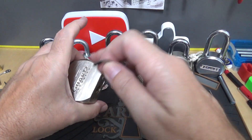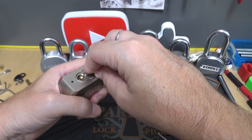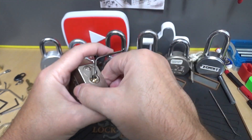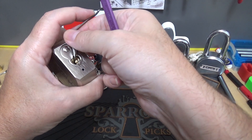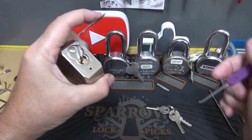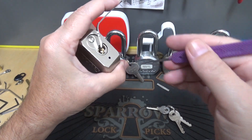We're going to go with a top-of-keyway approach, and here's the Peterson Gem. Let's see if it puts up a fight — we'll go right in. I'll tell you what, it's heavy.